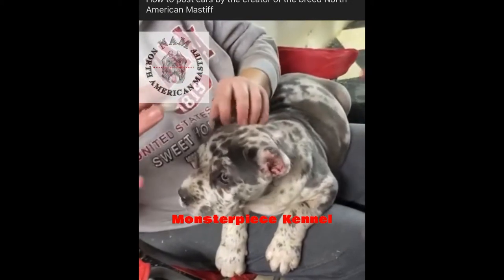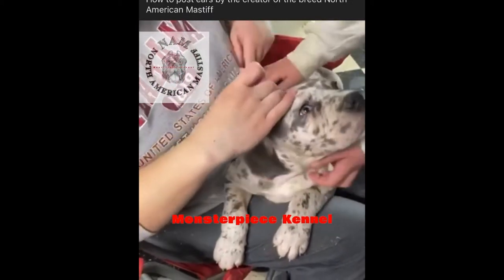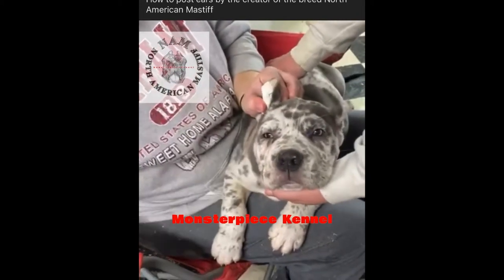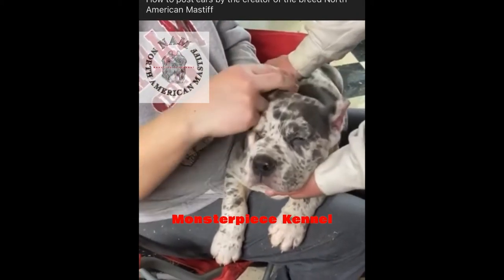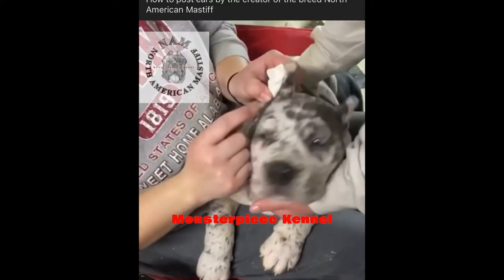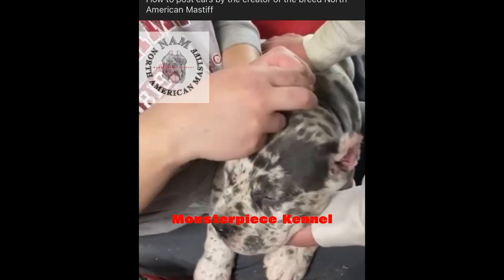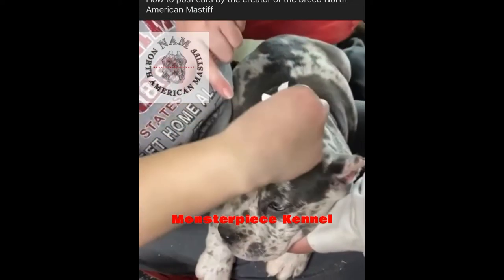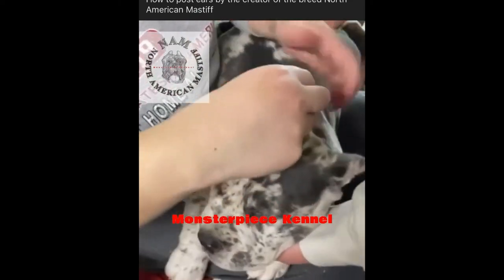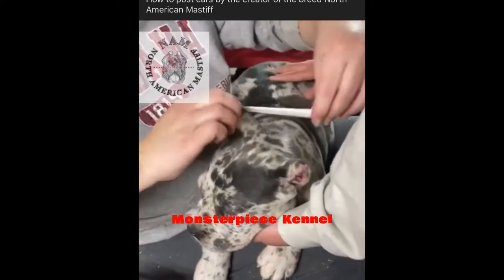Then you take your tampon and stick it in the ear. By the way, this is a blue merle female — she's sold, but that's her color. You stick it in the ear like this so all the sticky sides are out, basically embracing the ear. You hold it like this, and you always want to tape from the back of the ear around, and kind of stick that in the ear canal.